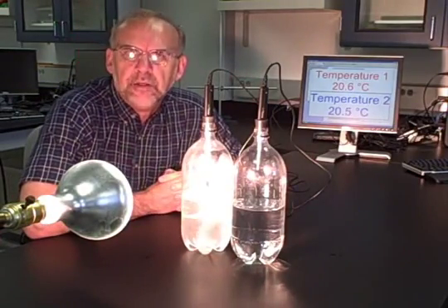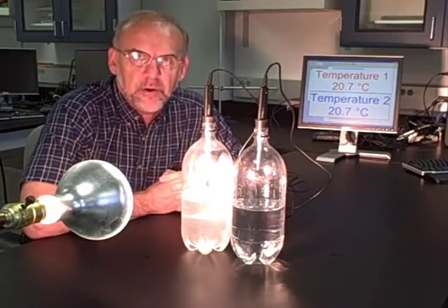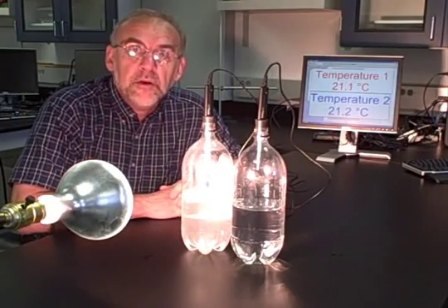Now I'm going to turn the lamp on and observe the temperature for an hour. I'll shut the video off, come back in an hour, and we'll see what effect the lamp has on the temperature of the gas in each bottle. Stay tuned.